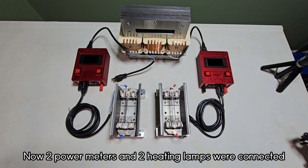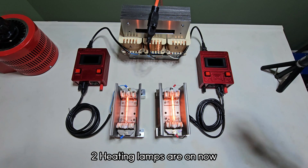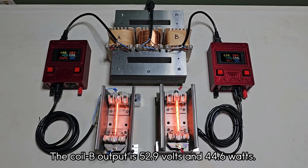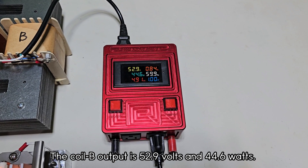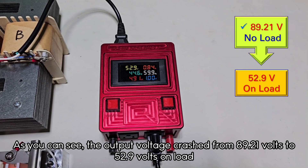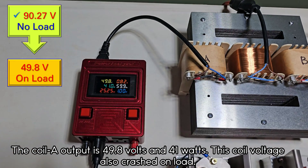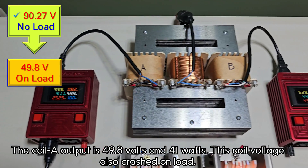Two power meters and two heating lamps were connected. Two heating lamps are now on. The coil B output is 52.9 volts and 44.6 watts. As you can see, the output voltage crashed from 89.21 volts to 52.9 volts under load. The coil A output is 49.8 volts and 41 watts. This coil voltage also crashed on load.